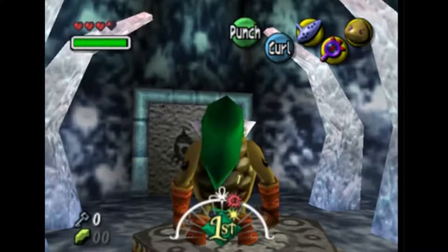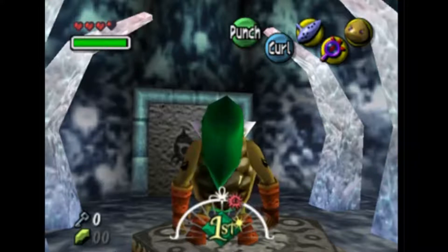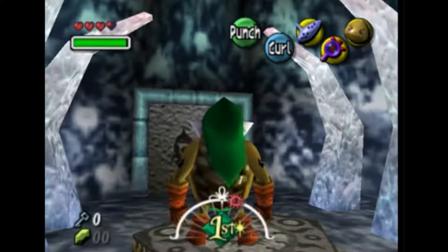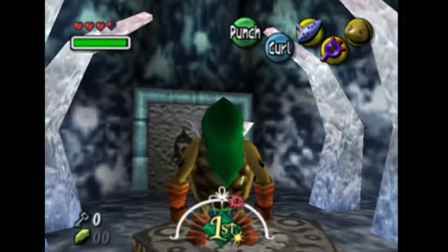Hello everyone, this is Caleb Simpson here from ZeldaDungeon.net, and you are watching our video walkthrough for The Legend of Zelda: Majora's Mask. This is the sixth chapter of the walkthrough, which covers the second dungeon of the game, the Snowhead Temple.